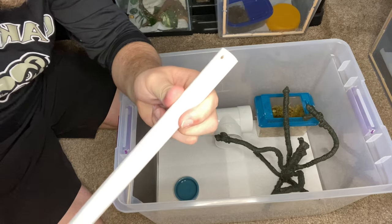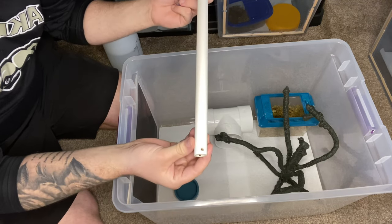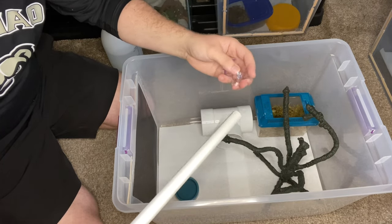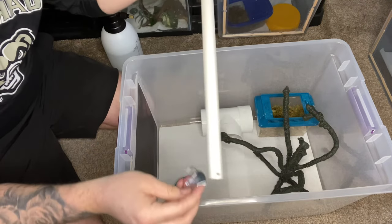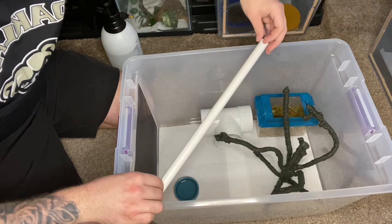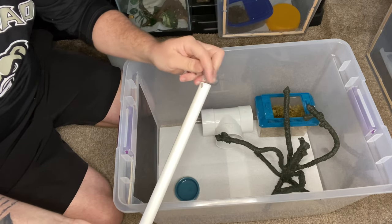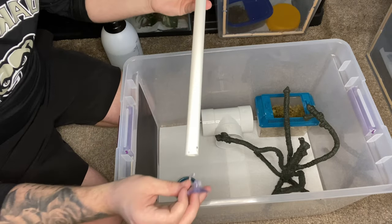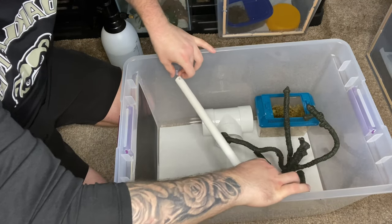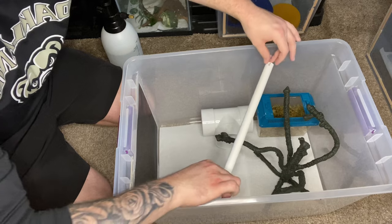Basically all I do is drill a hole in the PVC right here, and one on this side as well, and then I just have suction cups that I stick on each end — and then I can place it anywhere I want in the tank. For this tank I'm going to go with a little bit of a smaller one. I stick the little suction cup through one side and then through the other, and then you can play with where you want it and how you want to position it.